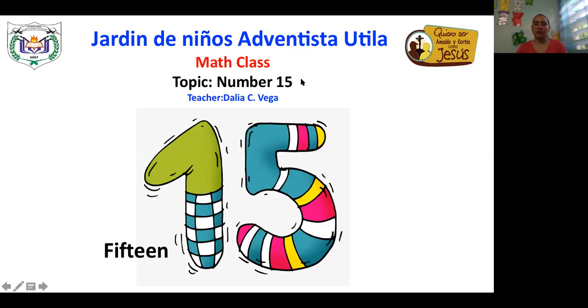Yesterday we started the number 14. Today we're going to continue studying the numbers. And first today we're going to learn about the number 15. The number 15 is formed by a one and five. One and five. And here is the word that represents 15.